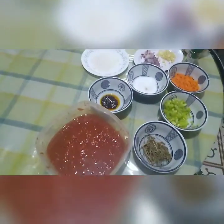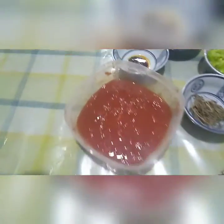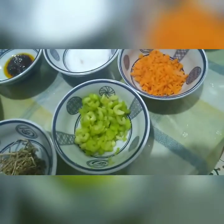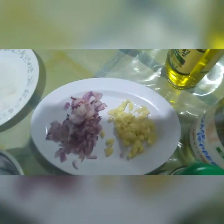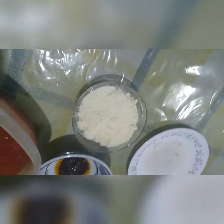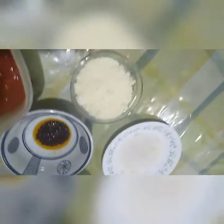For the pasta sauce, we have tomato, oregano leaves, chili flakes, salt, celery, carrots, onion and garlic, pepper and basil leaves, olive oil, and sugar, and parmesan cheese. These last two are optional, as well as these.